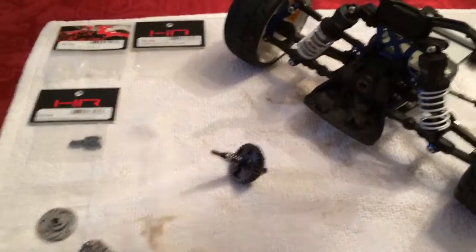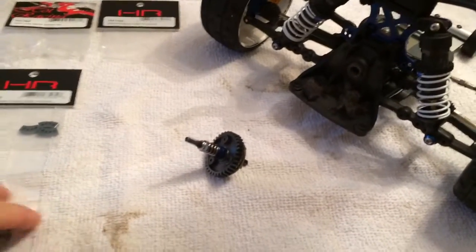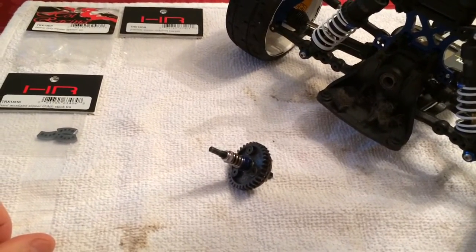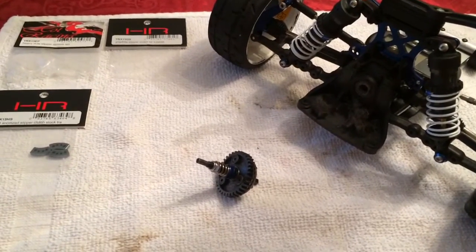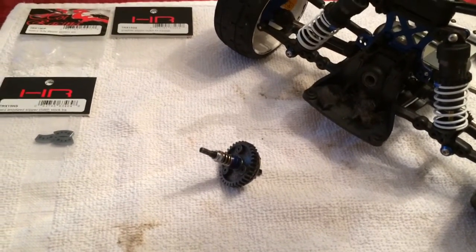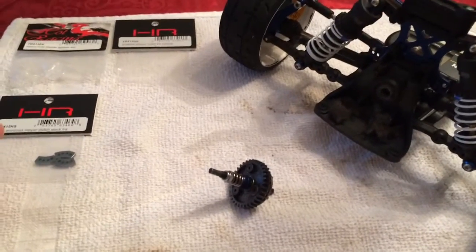Just want to give a quick update on something strange going on with this car. I've done two runs since my last post. One of them I got up to 96.1 but I ran out of space on the road, so it was probably about 70% throttle. I'm pretty sure I could have taken it over a hundred for sure.